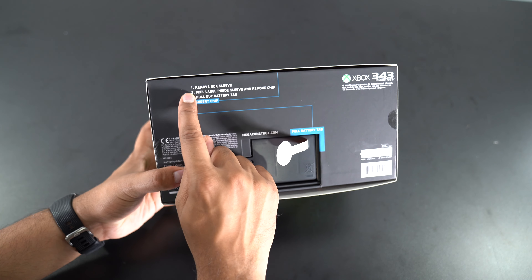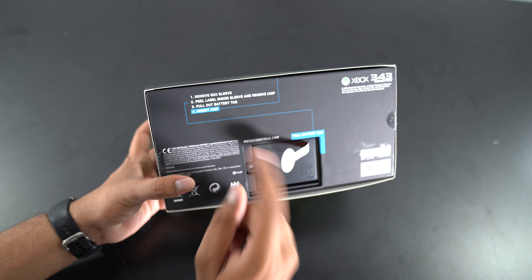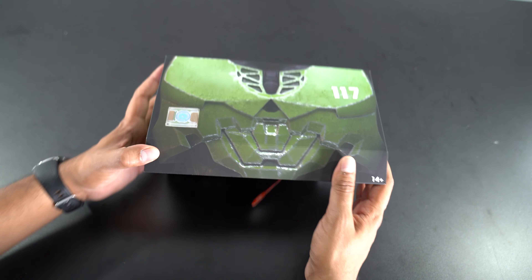So this here is: remove the box sleeve, peel the label inside, remove the chip, and pull out the battery tab and insert the chip and let it have its beauty.